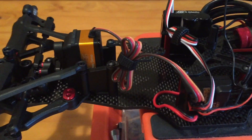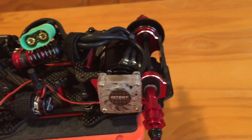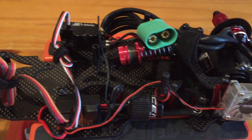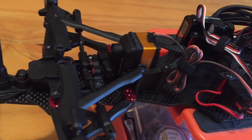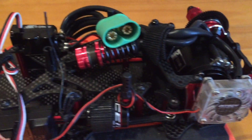Quick update on the Speed Passion F1 — it's all together, almost ready to run. Just got to put the battery and wheels on and finish the body up. All the mechanics are there, everything's connected, everything's working properly.